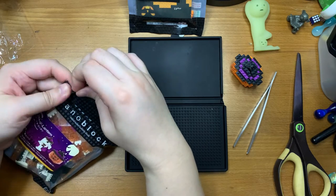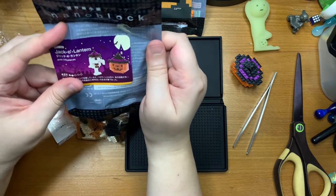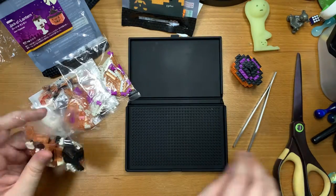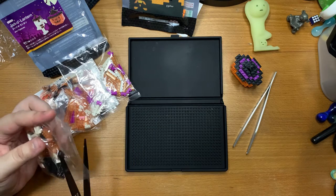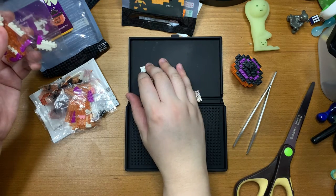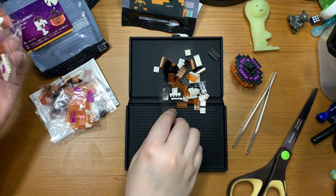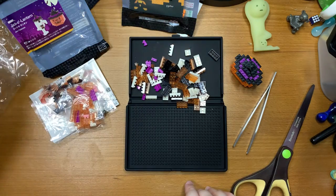Nanoblock, here we go. This nanoblock build has about 170 pieces and it's a level 2, so it should be pretty quick. Would I still buy the knockoff if I saw it on the market? Yes, because it's half the price of real nanoblocks. Nanoblocks are really pretty expensive — you build it once and you're not going to take it apart again and again. For 10 to 20 plus dollars depending on the model size, it could run even more expensive. It's a pretty pricey hobby.